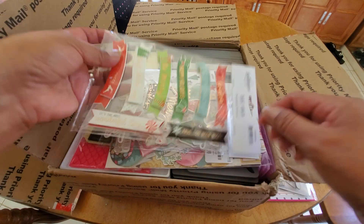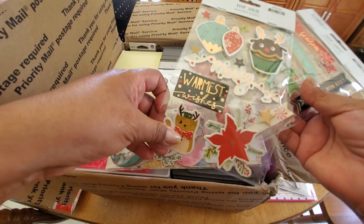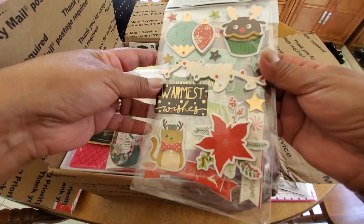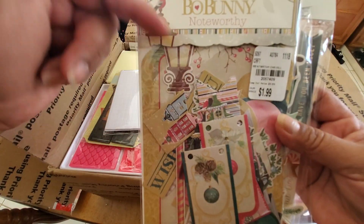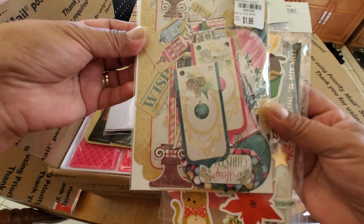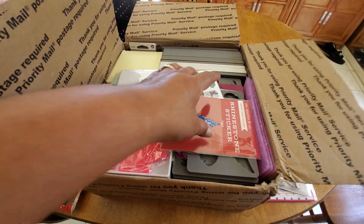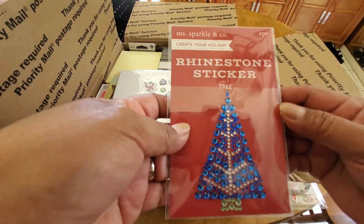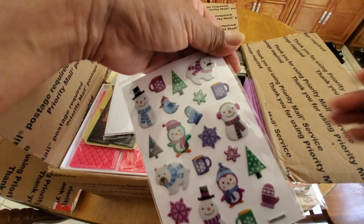And some Christmas stickers. Awesome. Look at these, they are so cute. I'm gonna save these for my December daily because I want to probably use some of those in that. Look how cute — a little blingy tree and some puffy snowman. Thank you.